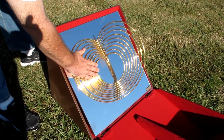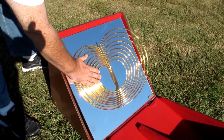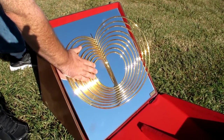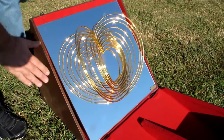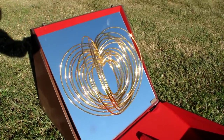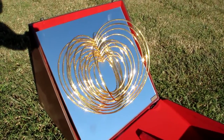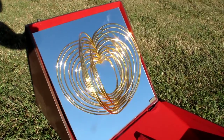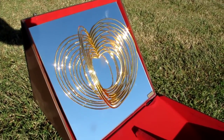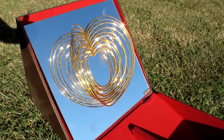Watch this — this is kinetic art, this is amazing. This is called 'Beating Heart.' Isn't that amazing? They're each different sizes, so they move at different angles and different speeds. That is a wonderful piece of modern art by a master.